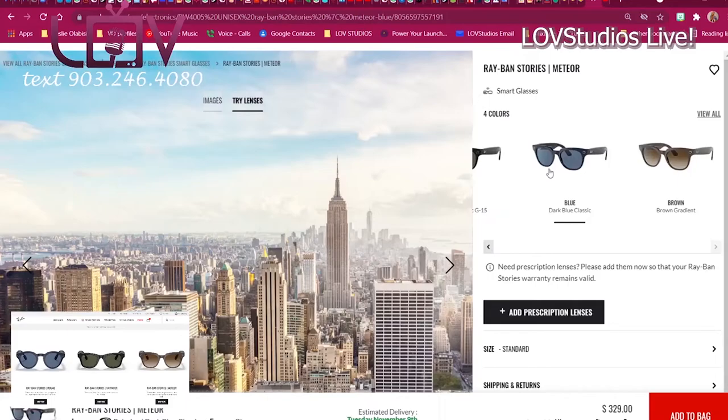Let's see, are those all the colors? Facebook — what is this thing called? Where does it say to download it? Is it on the box? Download Facebook — what view? I don't even remember. Oh, here it goes — yep, Facebook View.